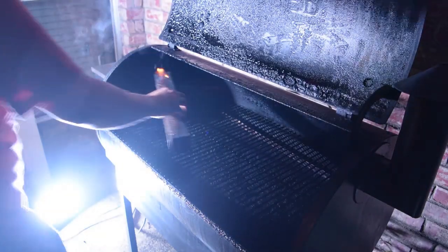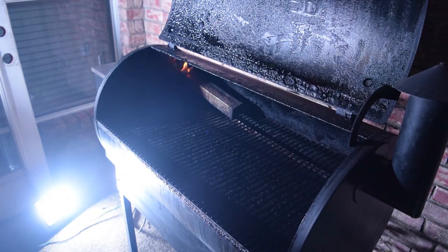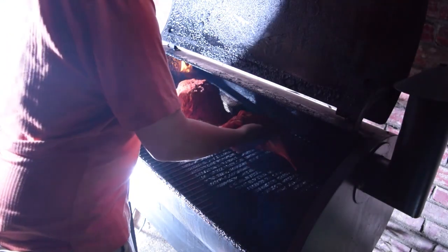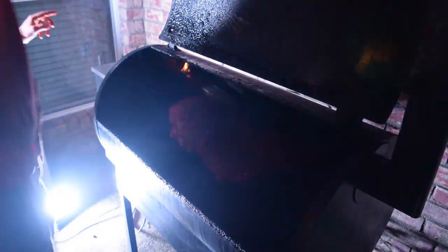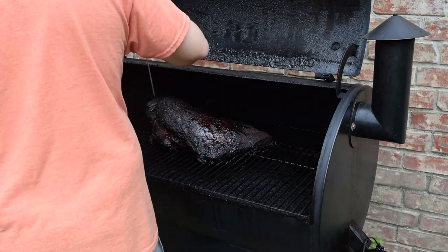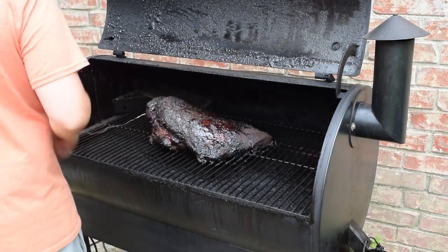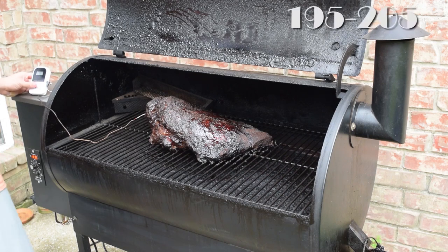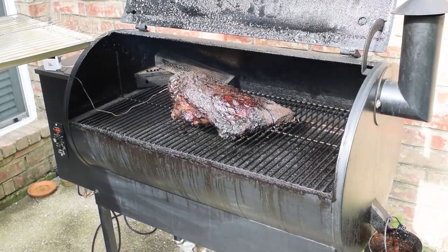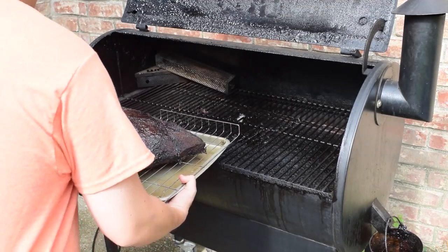Once the cube is smoking nicely, place it in the smoker, then spray the grates before we put our brisket in. Leave it overnight or whatever time frame you set. The smoker temp we want is 225 degrees Fahrenheit — you'll have to resupply with more wood pellets as needed. Once it's closer to being done, put in your meat probe or digital thermometer to see the internal temperature. We're gunning for 195 to 205 degrees.